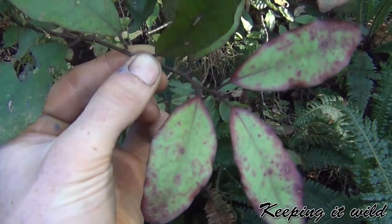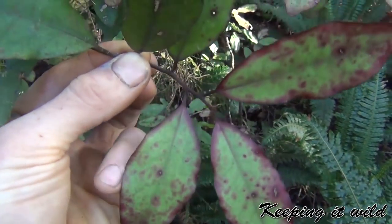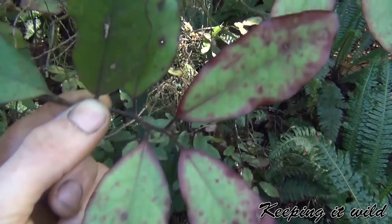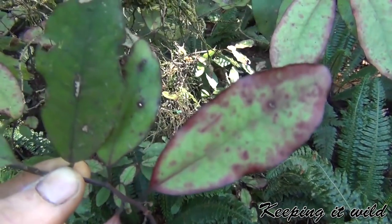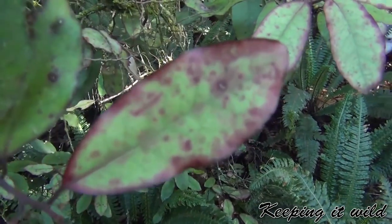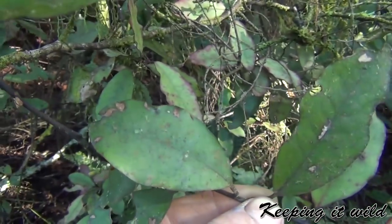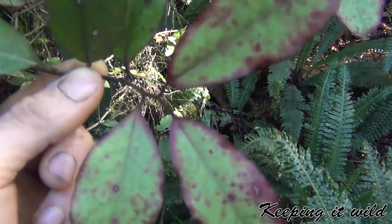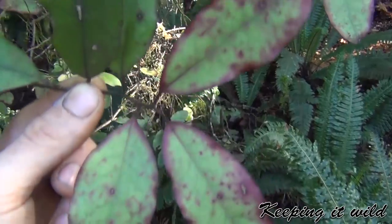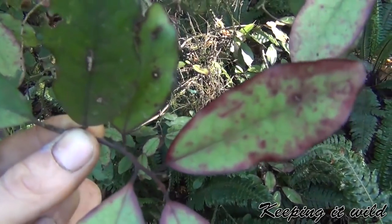This is a mountain Horapito, so basically what you're looking for is this reedy tinge to the leaves, mainly around the outside of the leaves, but also little spots, and anywhere where the leaf looks like it's been scratched is often red. They do have the odd green leaf as well, and if they've grown in a really sunny spot they can be quite yellow and red rather than green and red.